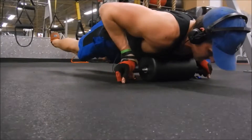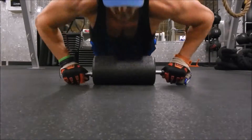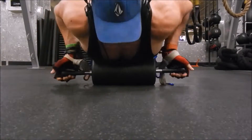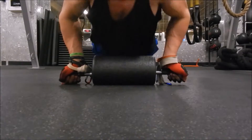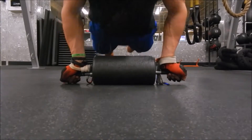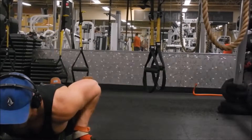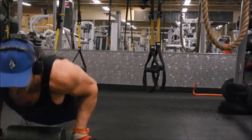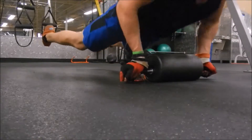You can do closed grip or reverse chest push-ups. The closed grip would be a little bit more inside. What I'm doing is turning my hands, and it's going to be working out the outer chest, a little bit of outer and lower, and a little bit more tricep focus. A great pump. That was an example of knee to chest and working out your abs. I'm going to show you a little bit more of a workout in just a second.